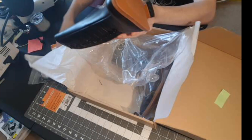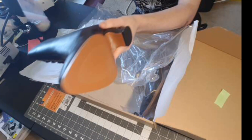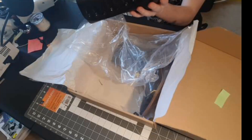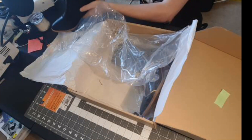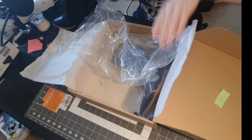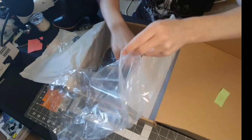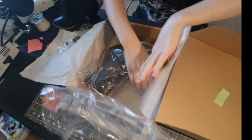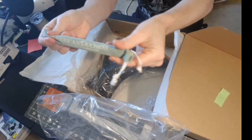It actually looks like it came with a replacement heel, just in case, which is kind of cool. And there are spare buttons as well. And then this is the button hook.